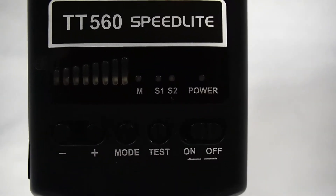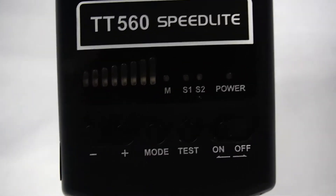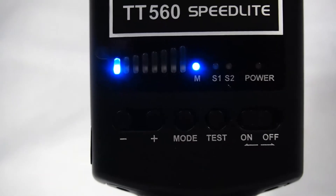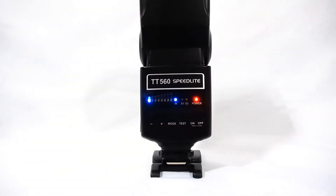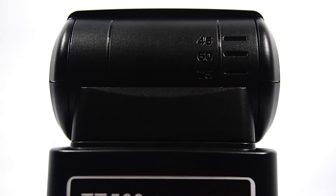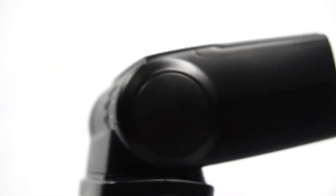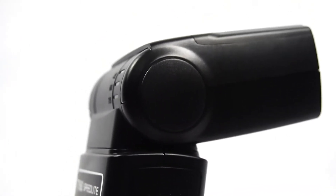Taking a closer look at this, we can tell that there are some different settings: there's manual, setting one, setting two, power, and on/off. You turn it on like this, and then these blue lights indicate how bright you want the flash, which gives you a bit more control over the picture. You can also control how you angle this — at 75, 60, 45 degrees, or straight up. How you angle it will affect the picture you're taking and the lighting.